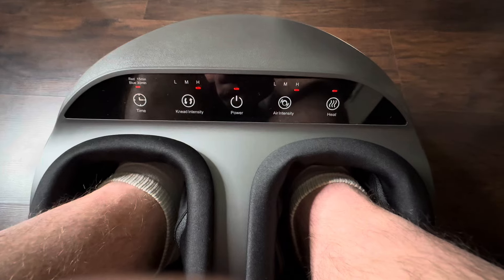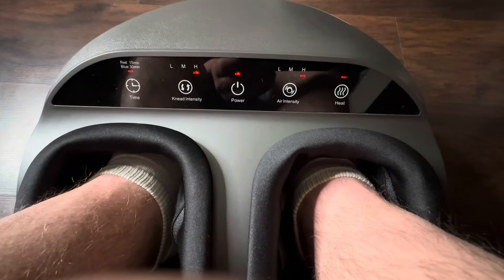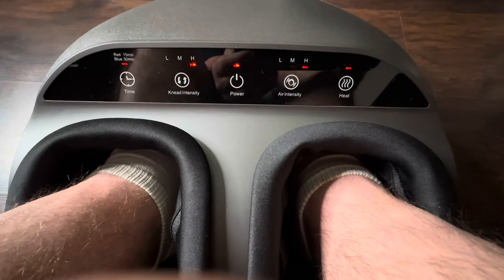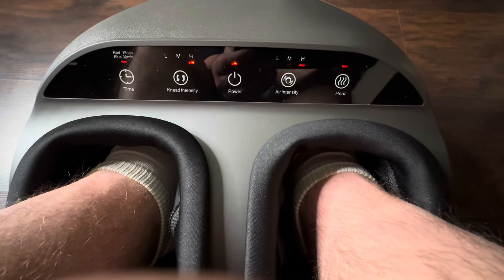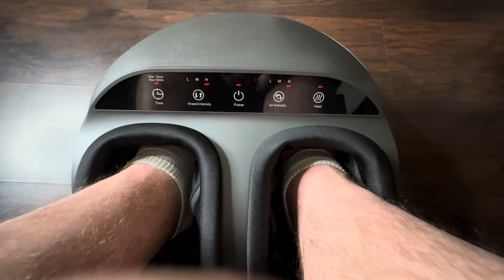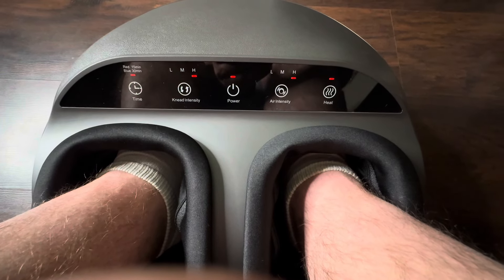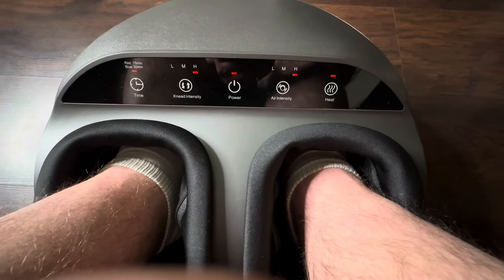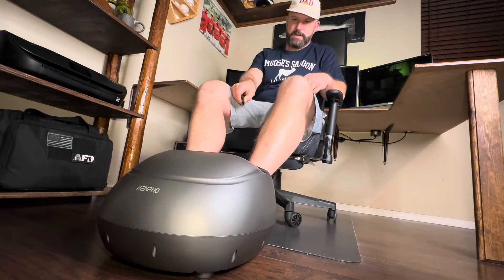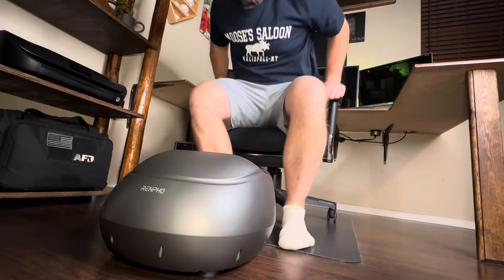I'm about 12 minutes into this 15-minute foot massage and I gotta say this thing is an absolute beast. I did five minutes on the lowest setting, five minutes on the middle setting, and now I'm doing the final five minutes on the high setting. I've had the heat on the whole time — it took about seven to eight minutes to really get cooking, but now my feet are super nice and toasty. Overall I've thoroughly enjoyed all three settings. After about 20 minutes total, let's go ahead and turn this thing off — man, that feels pretty darn good.